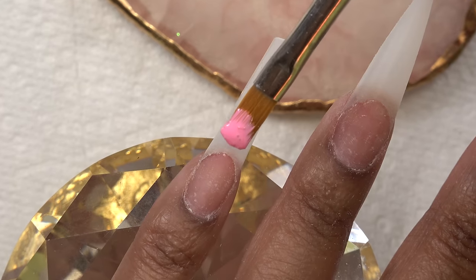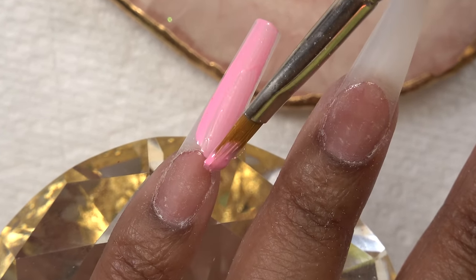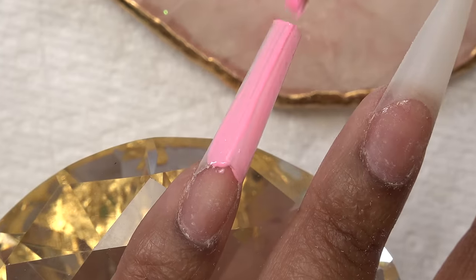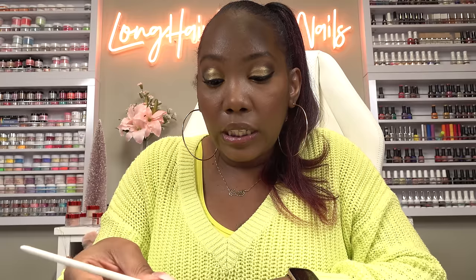Because the tips are kind of smooth, I'm gonna go ahead and buff them just to make sure the gel polish sticks to them. Now we're gonna go in with the gel polish, and go ahead and cure. Then I'm gonna go in with a second coat — we want this color to be really intense.